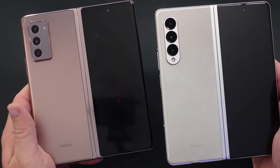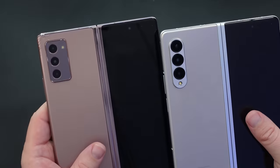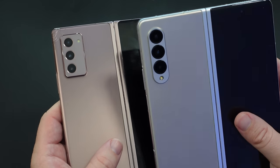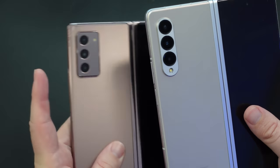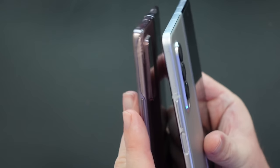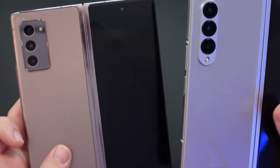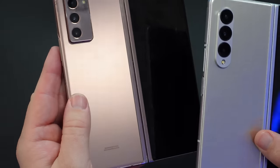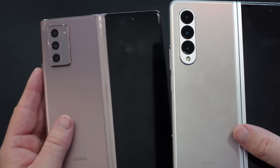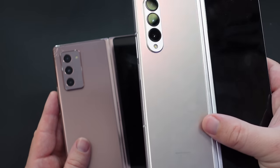Next, we get to the back of the phones. The displays are basically exactly the same on the back. The big difference is the camera cutout — I think the Z Fold 3 looks better here; they're more circular versus more squared off on the Z Fold 2, though that's really preference. The camera bump also seems a little bit smaller on the Z Fold 3. I have the bronze on the Z Fold 2, which I've grown tired of, and now I have the silver on the Z Fold 3 — I definitely prefer the silver.